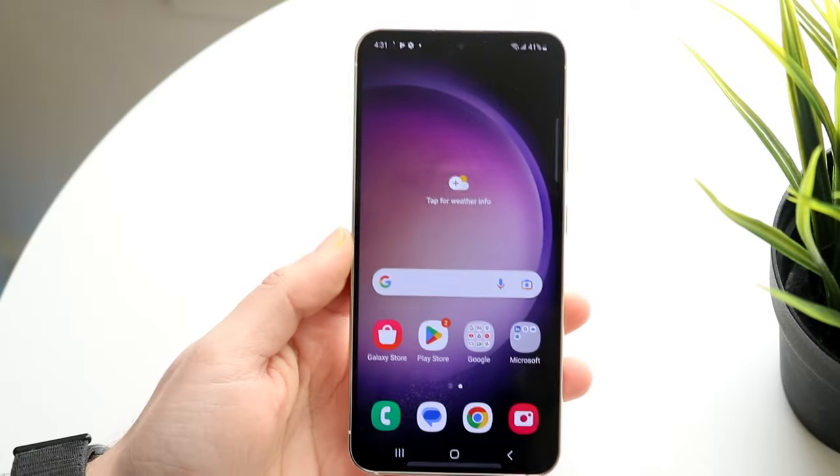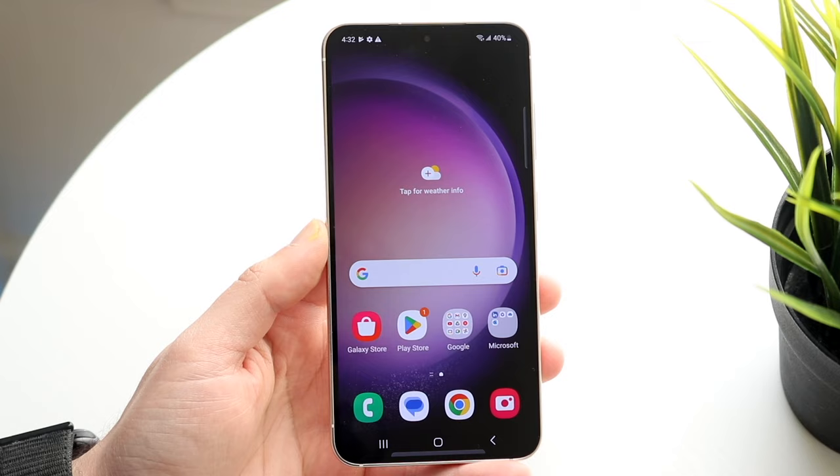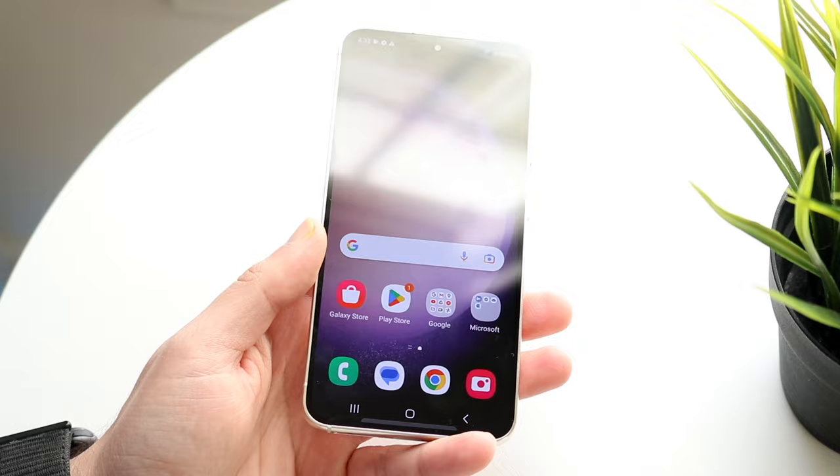The Samsung Galaxy S23 has officially come out, so let's take a look at it and see how to use this device. This is a very good device — I'm very glad you picked it up, it's a great choice. It's going to last you a very long time, and this is probably going to be one of the best Android phones you can buy in 2023.